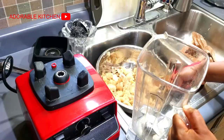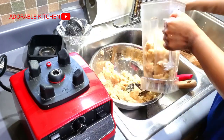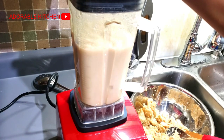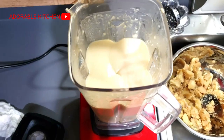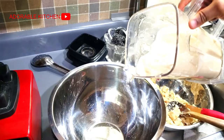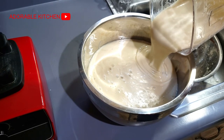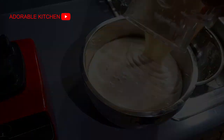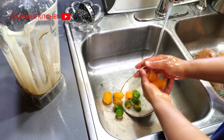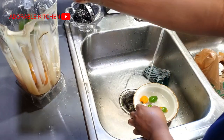I transferred the cocoa yam to my blender, added water, and let it blend. You can also make use of a food processor or a mortar and pestle if you have one. After blending the cocoa yams, I used the same blender to blend my habanero peppers and my crayfish. After that, I just set it aside.